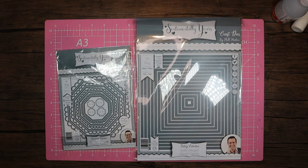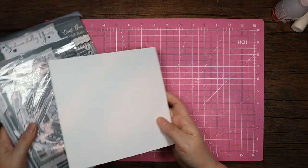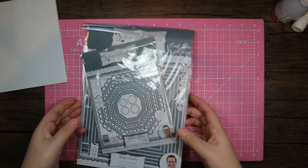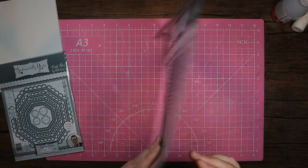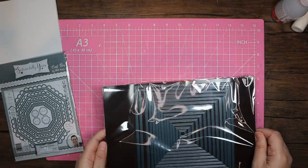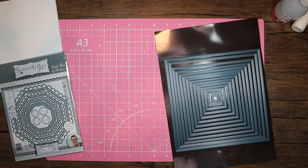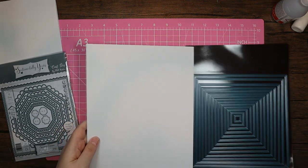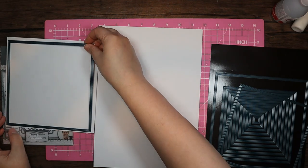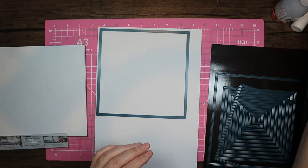I've made myself a seven and a half inch card blank, and that's mainly due to the size of the largest die. I'll just bring these out — as always they come on a magnetic sheet for storage, which is great if you struggle for storage. It's fantastic when the manufacturer comes up with a way of storing them for you. Let me just check — I think that's the one, so I'm going to pop this onto here.